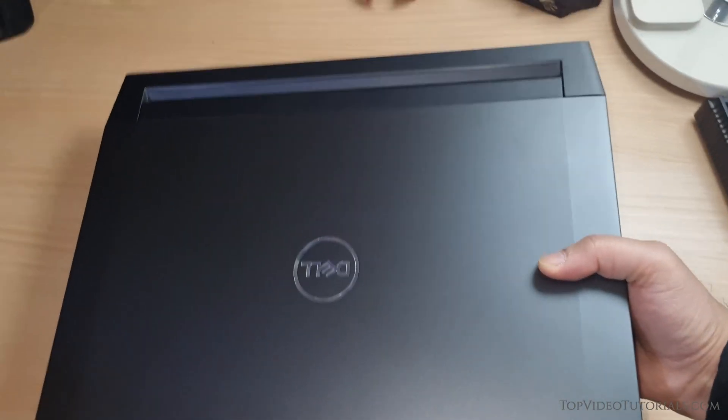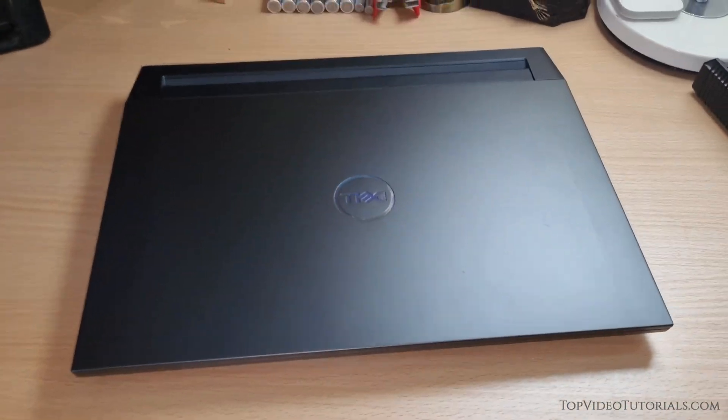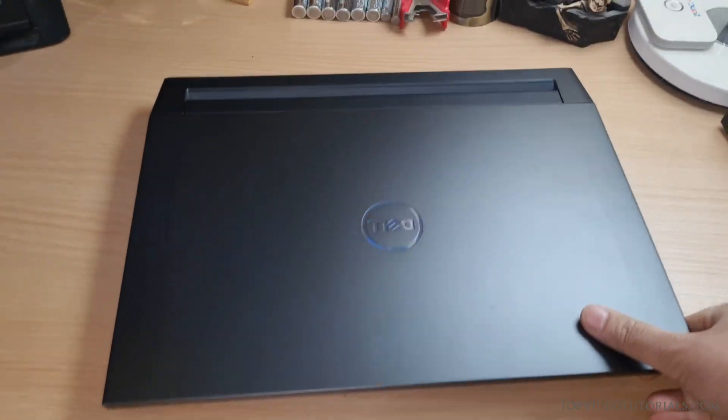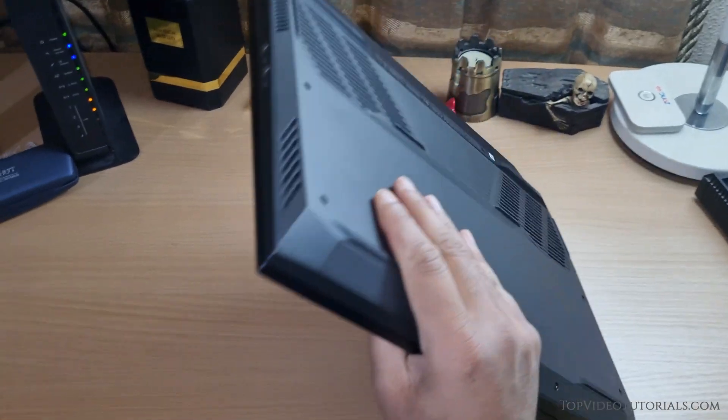The solution involves temporarily disconnecting the battery. But you can't just remove the battery as the laptop has an internal one. To disconnect the battery in this Dell laptop, you will have to remove the back cover first.